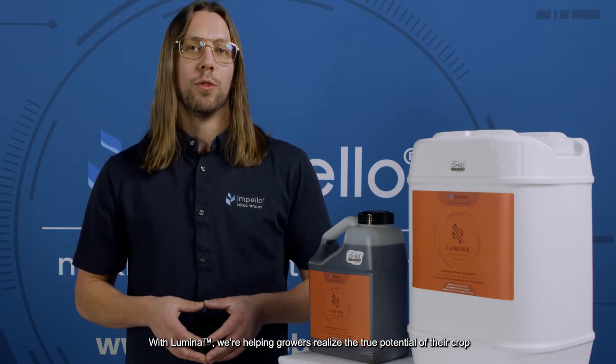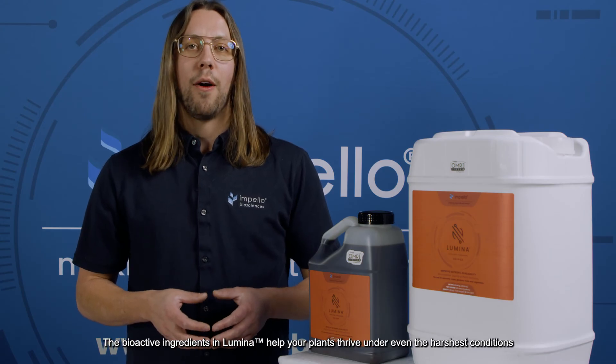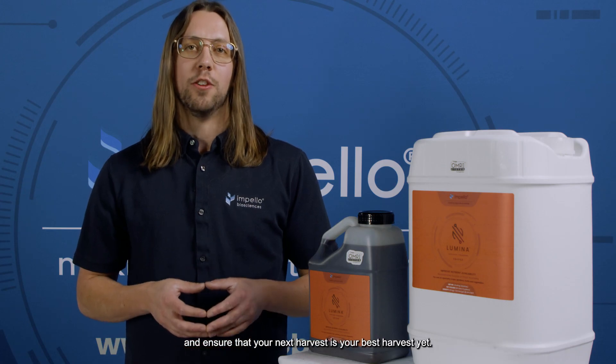With Lumina, we're helping growers realize the true potential of their crop by providing an easy-to-use, potent biostimulant that can be used in conjunction with any existing nutrient regimen to supercharge your grow and elevate your plant's performance to the next level. The bioactive ingredients in Lumina help your plants thrive under even the harshest conditions and ensure that your next harvest is your best harvest yet.